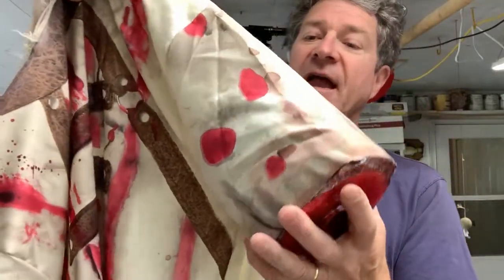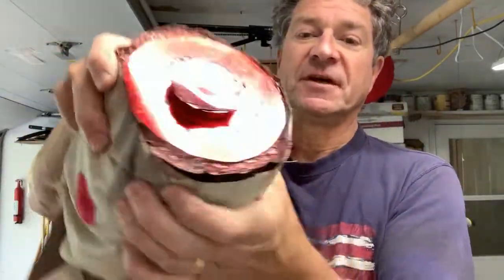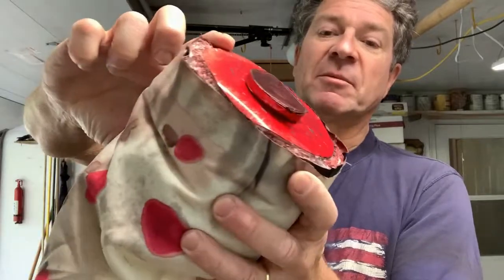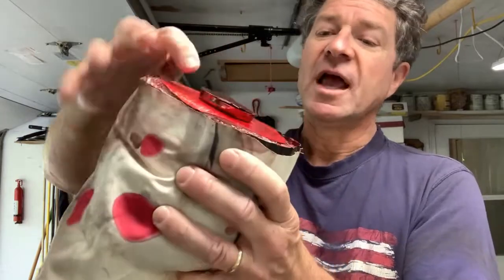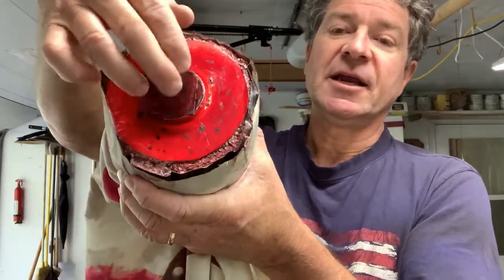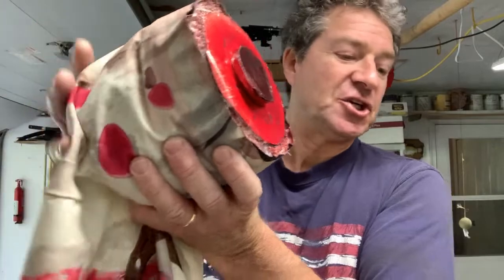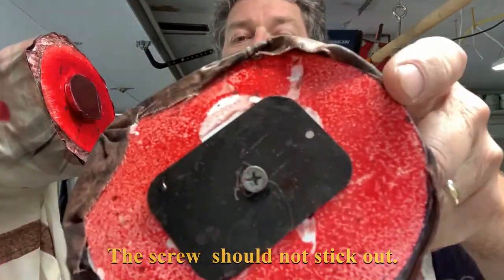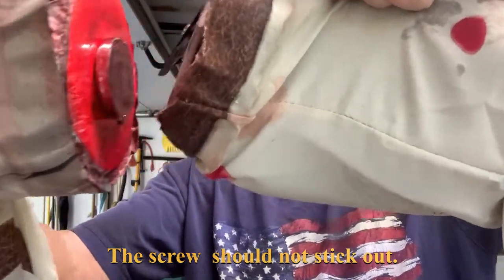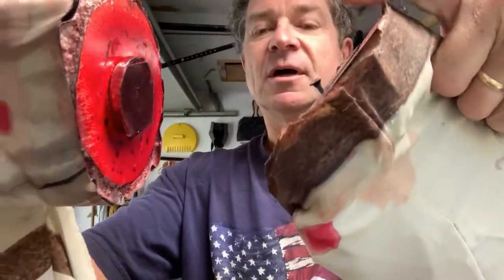I cut it right about here — if I had to do it again I would do it right at the shoulder. But wherever you cut it, you have to fill in the diameter. I use a piece of four-inch closed cell foam, a high density foam. You can use styrofoam, whatever you want, as long as you can screw or adhere a magnet. It's just a regular Home Depot magnet. On the arm, I screwed in just a metal plate so the magnet grabs the metal plate.